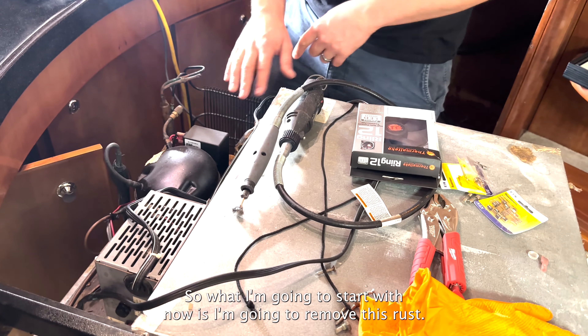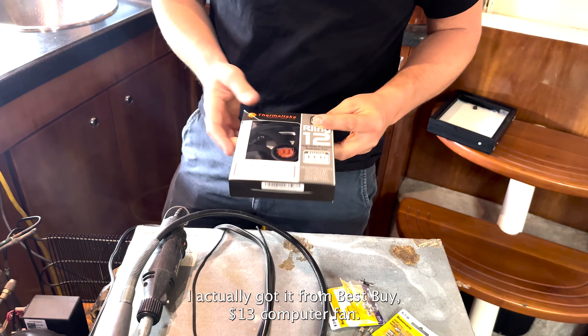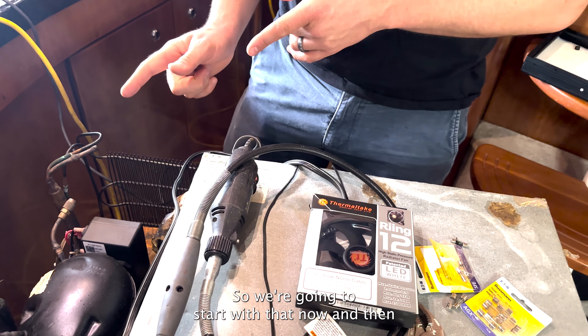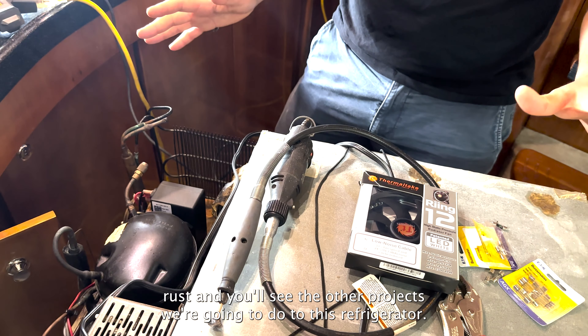So what I'm going to start with now is removing this rust. I got a new fan — I actually got it from Best Buy, a $13 computer fan. If you look at it, it's a 12-volt fan. We're going to start with that now, then clean up the rust, and you'll see the other projects we're going to do to this refrigerator.